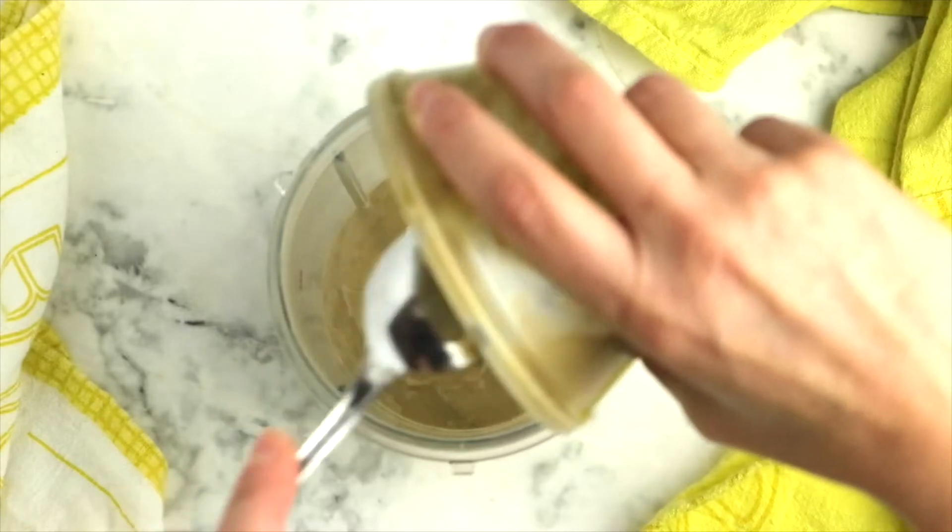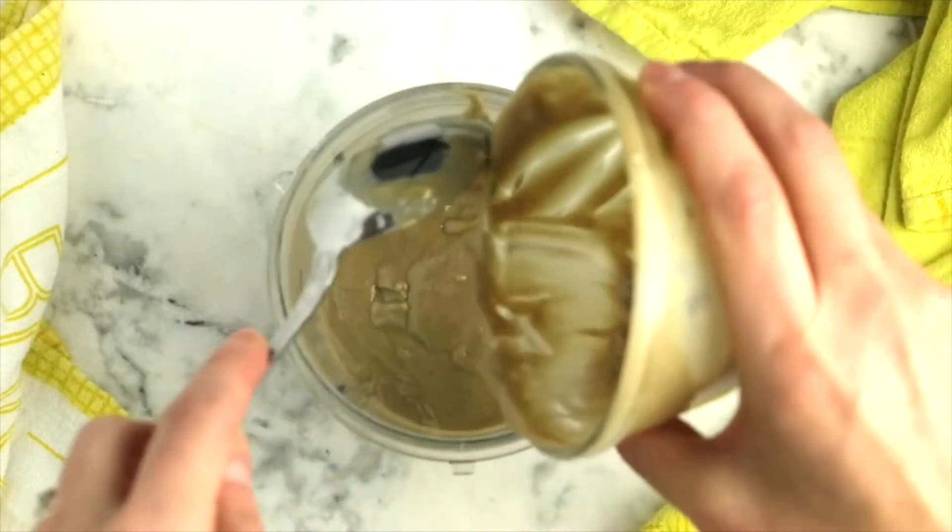Grab your blender and the first thing you want to add is 3 quarters of a cup of tahini. Make sure that before you add the tahini you stir it well, especially if you have a new jar. If you just open it and pour off the top, you'll end up with very watery dressing because tahini has oil in it — it's made from sesame seeds which are oily, and that oil rises to the top. It's just like with a natural peanut butter: if you don't stir, you have oil at the top and solids at the bottom. So make sure you mix it for the most creamy results.